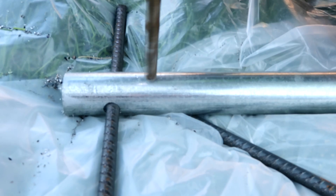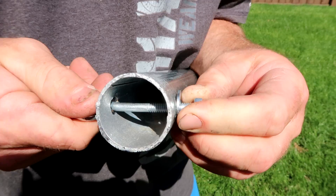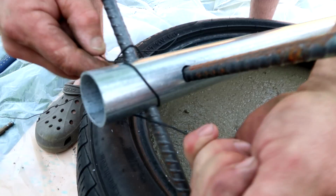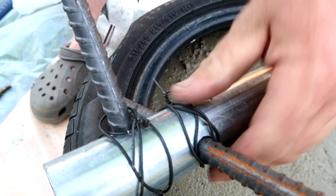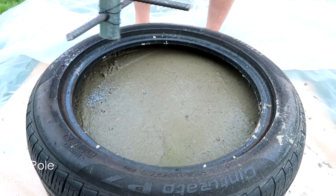Once you have all three holes drilled, you will want to put in your eyebolt at the very top of the pole — this is where the tetherball is going to be connected. At the bottom of the pole, once you've inserted your rebar, you're going to take some wire and start twisting it around the rebar because we don't want it to move around. Make sure you do one piece for the bottom part of the rebar and one for the top so that they don't move.